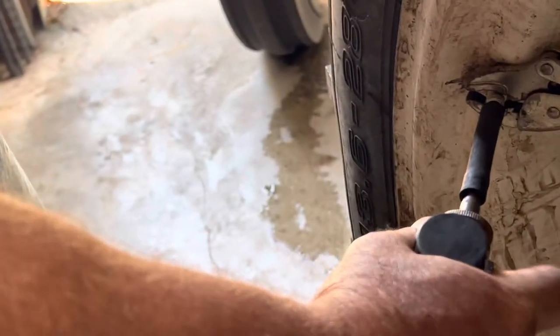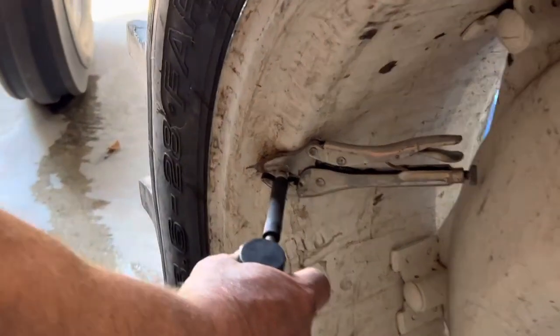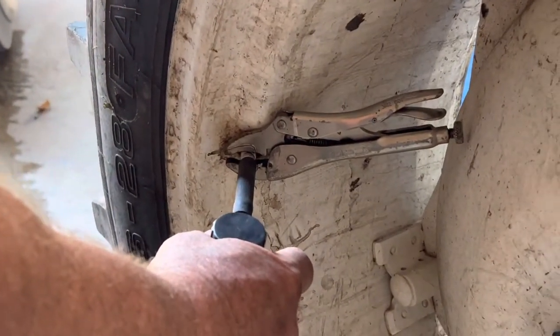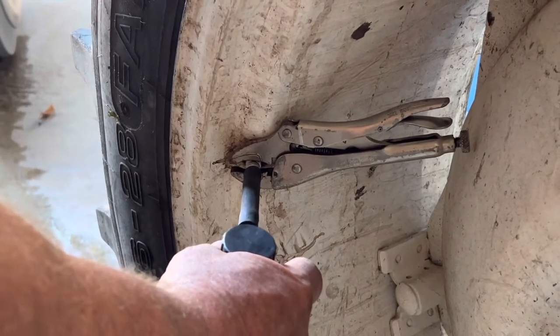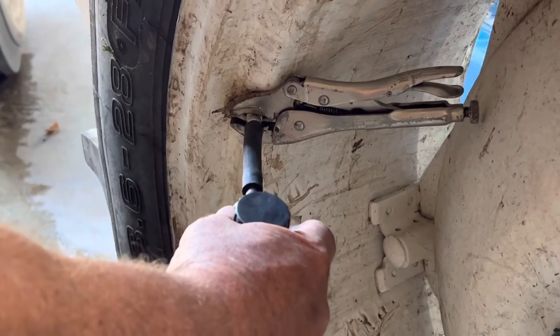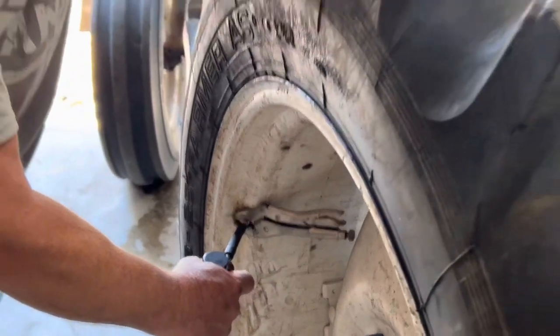I'm going to go just past halfway. If you listen, you can hear the water level right there. See, you don't hear the water running. Right there, you hear it running. So I can tell where my level is in the tire.